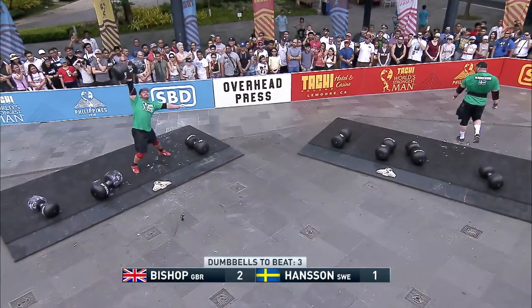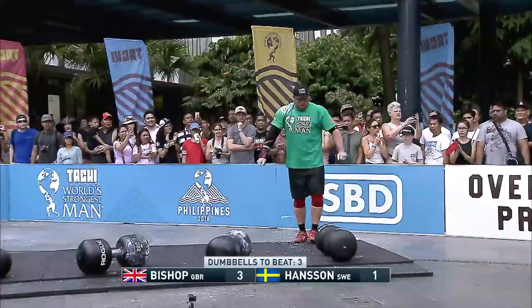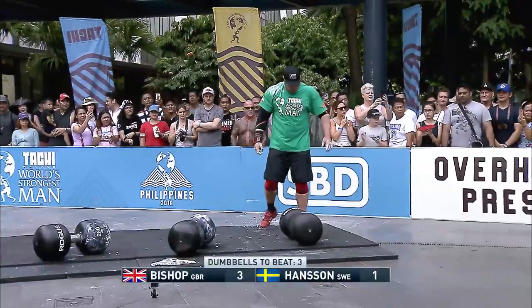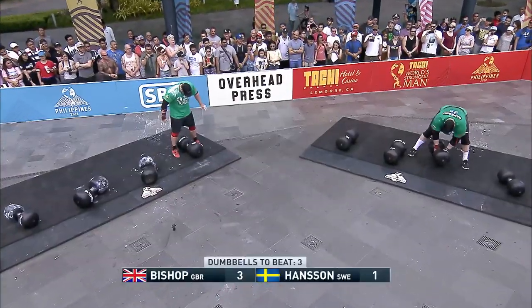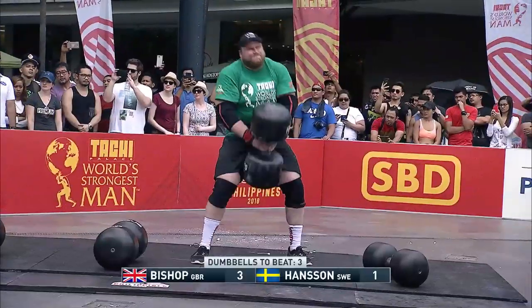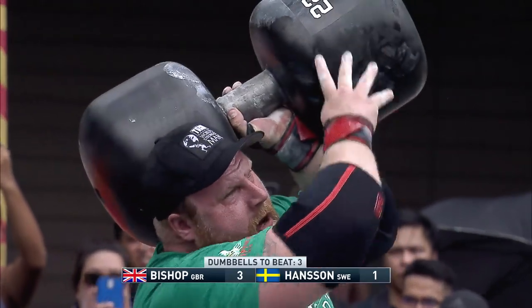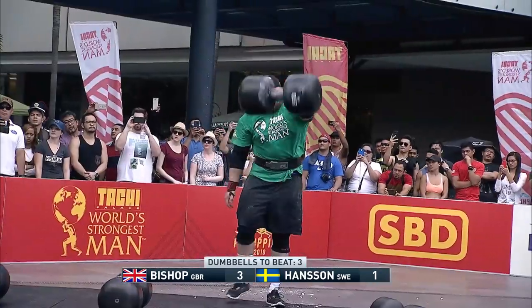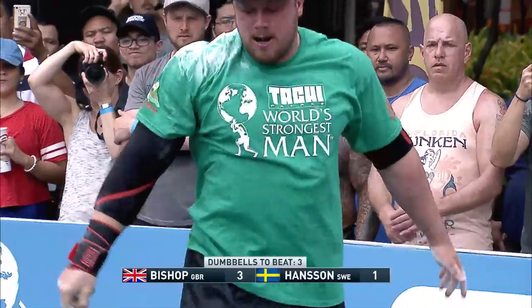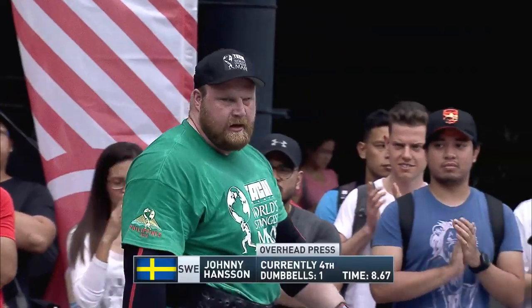Hansen was just never able to find the balance. Meanwhile, Bishop is strong on his third dumbbell, using great split snatch technique. He's going to go for that 265-pounder, and it looks like Hansen is going to make another attempt on that third dumbbell — just trying to get it balanced, but limited with his range of motion. Bishop is unsuccessful on his fourth. Hansen finishes in fourth with just one dumbbell.